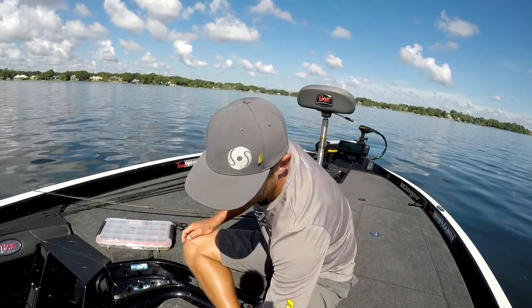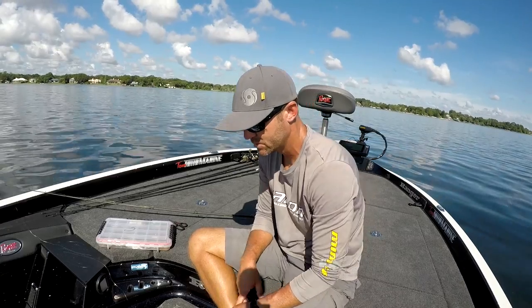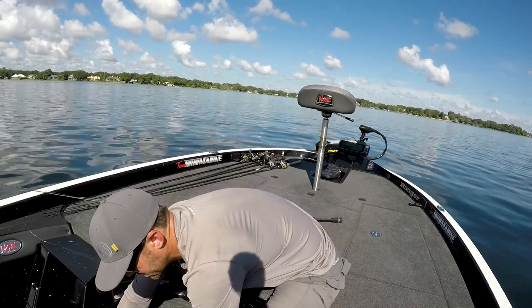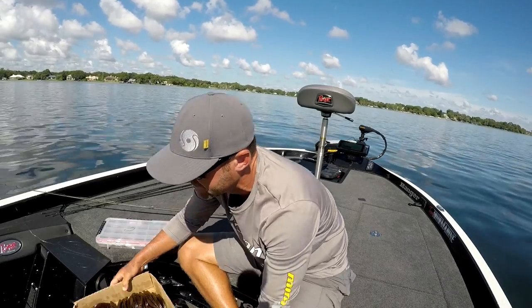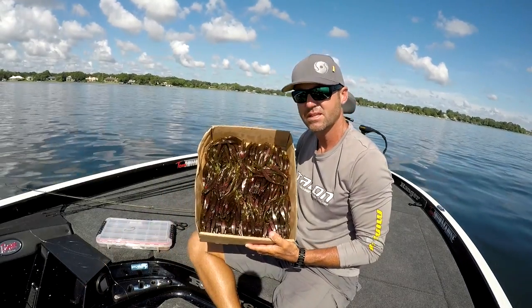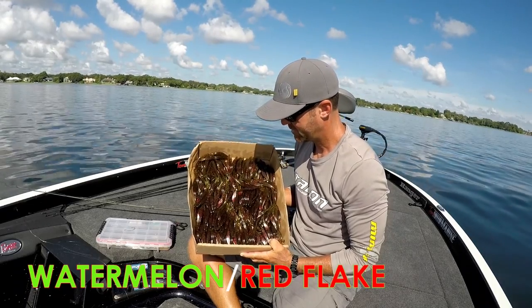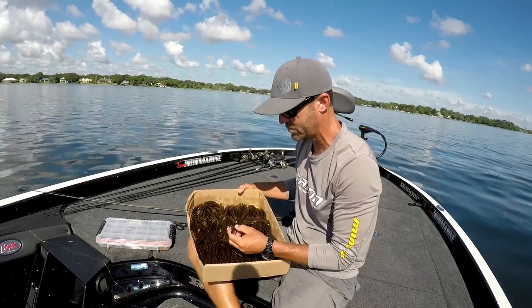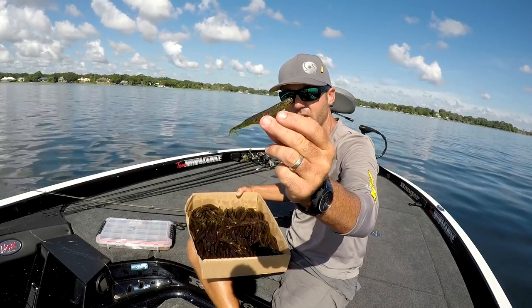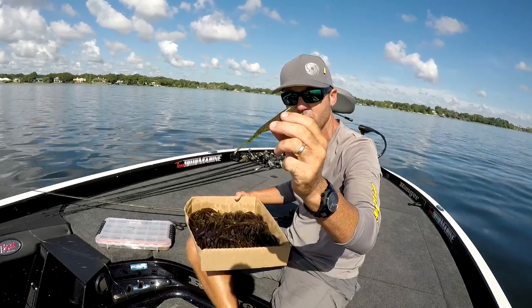Different sizes and variations and a million different colors of soft plastic jerkbaits — that's flukes. I'll show you all the different colors I like to use here. That's it: watermelon red. Anywhere I go throughout the country, especially here in central Florida, watermelon red is the only color you need. You can use any color you want as long as it's watermelon red.